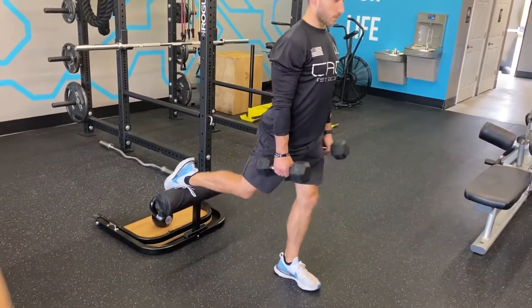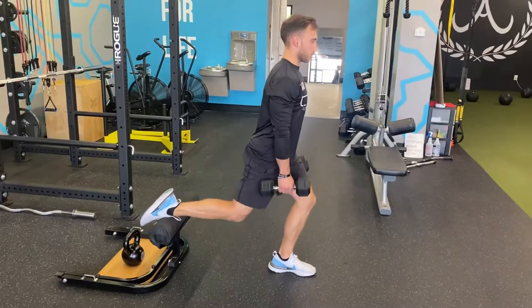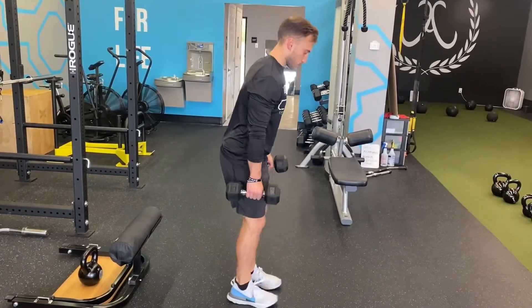The setup is generally the same as any other split squat. We want to have our weight evenly distributed in the center of our feet. We want to make sure our feet left to right are like we're on a railroad track instead of a tightrope, so that way we can stay more balanced and stable.